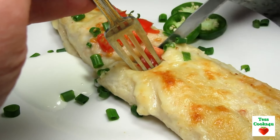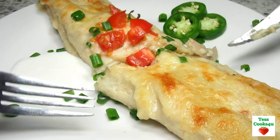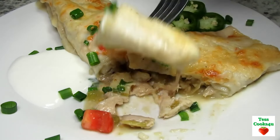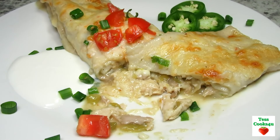I can taste the Hidden Valley Fiesta Ranch flavors and cumin really stands out. The creamy cheesy white sauce really melts everything together. I hope you give these leftover turkey enchiladas a try and enjoy!